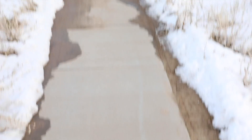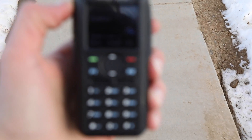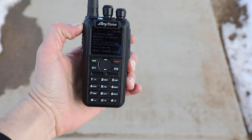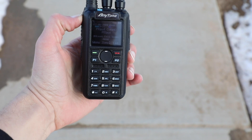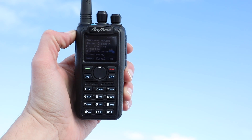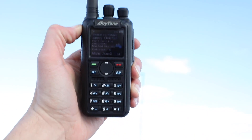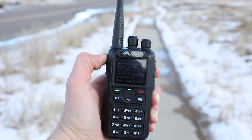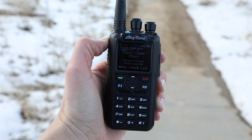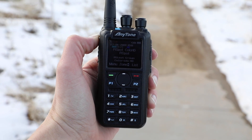We are definitely getting on the fringe of coverage now — far away from the neighborhood. Holding the radio down low, I'm really not getting a signal. But watch what happens when I raise it straight up in the air — now I can hear Jimmy, N7VDR. And just like that, with my body blocking the line of sight, I lose N7VDR. So we are definitely here on the fringe.